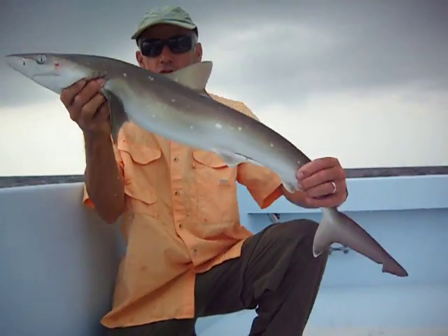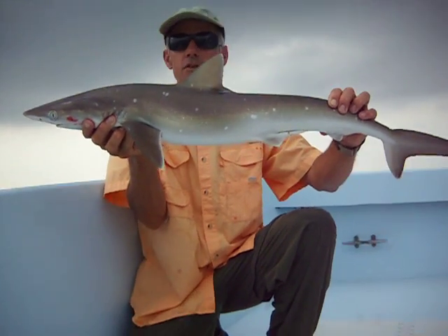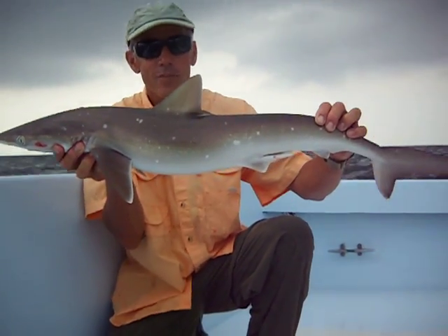It's a long, slender shark — they're not real fat. But often when you are in areas where the sharp-nosed are, there'll be lots of them. It's not uncommon to get covered up by sharp-nosed.